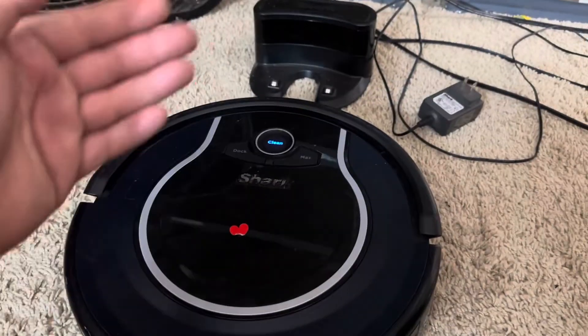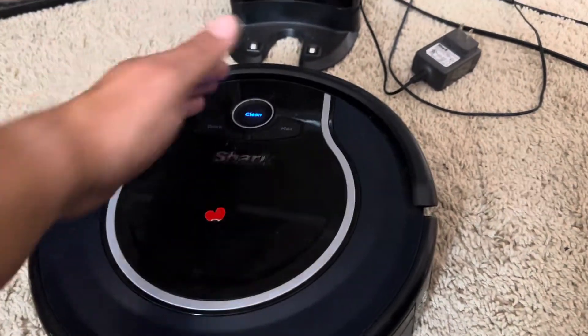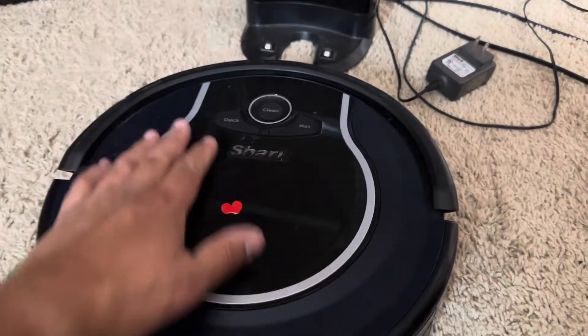So the first thing we want to talk about: is there any power at all? If you have power like this blinking, it's a different scenario than if you have no power at all.